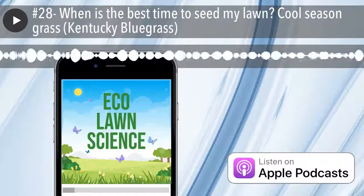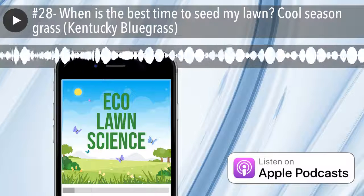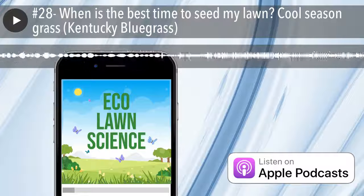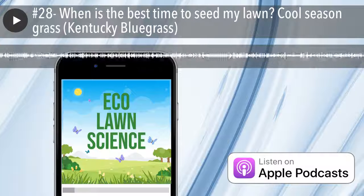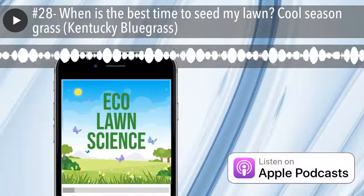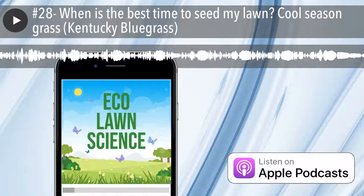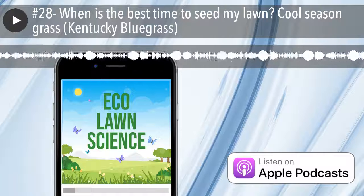The second best time is going to be the spring. In the spring you do hit some conflicts — the soil temperatures start hitting 50 degrees and higher, and weeds want to pop up first and germinate. So you're going to have a lot of competition with weeds if you plant in the spring, versus the fall when the weeds aren't as active and you've got them under control.